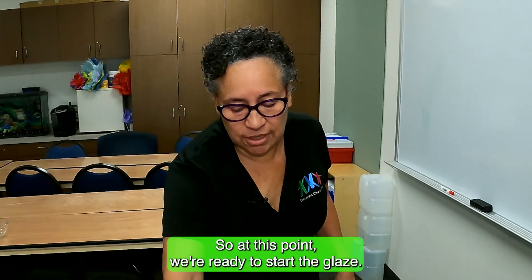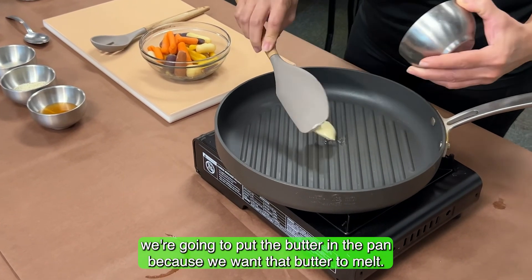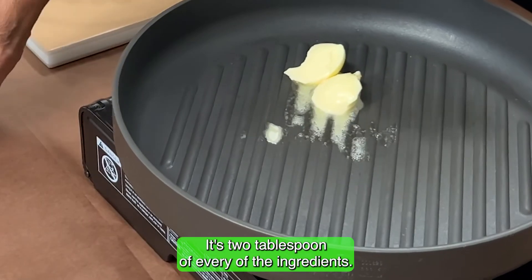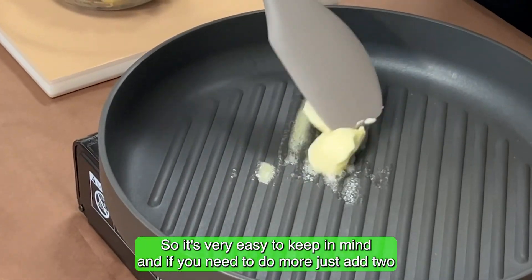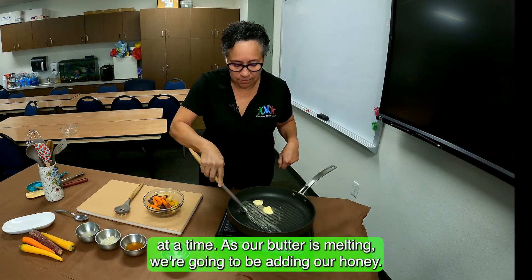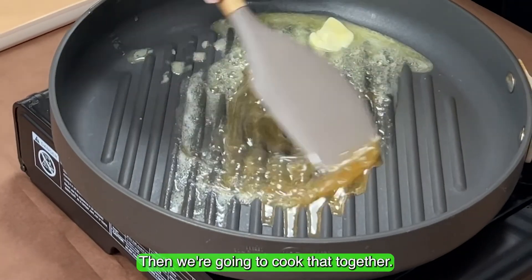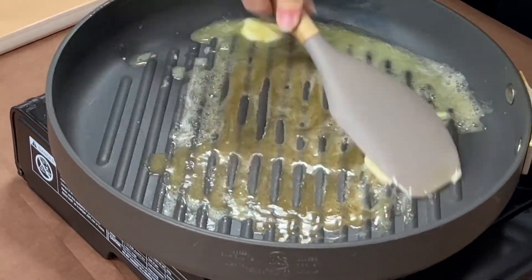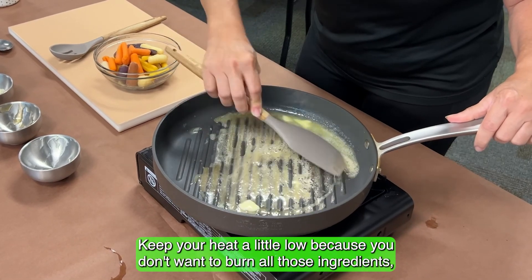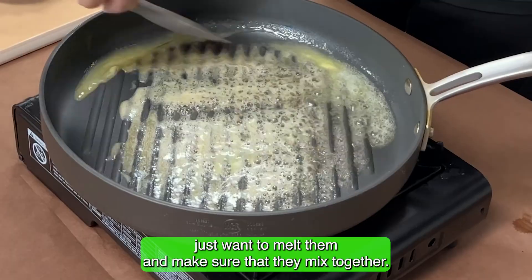Now we're ready to start the glaze. First, put the butter in the pan so it can melt. It's two tablespoons of every ingredient, so it's very easy to keep in mind — and if you need more, just add two at a time. As the butter melts, add the honey and cook them together. Keep your heat a little low because you don't want to burn the ingredients — you just want to melt them and mix them together.